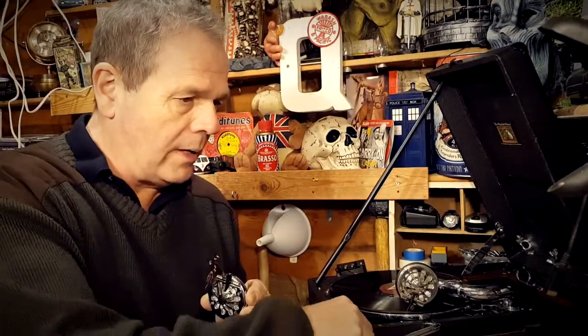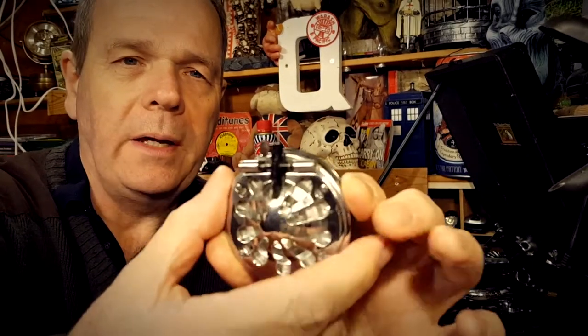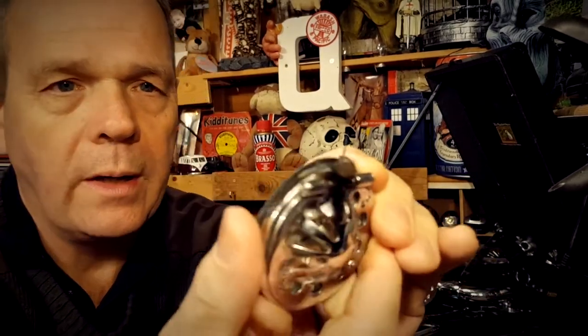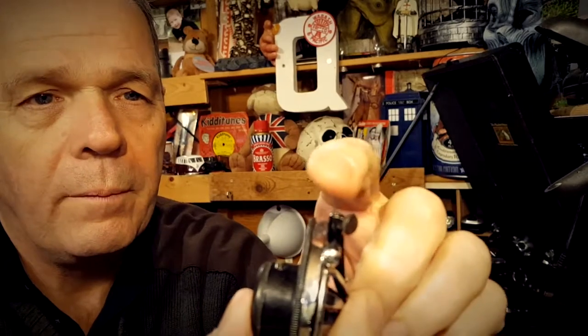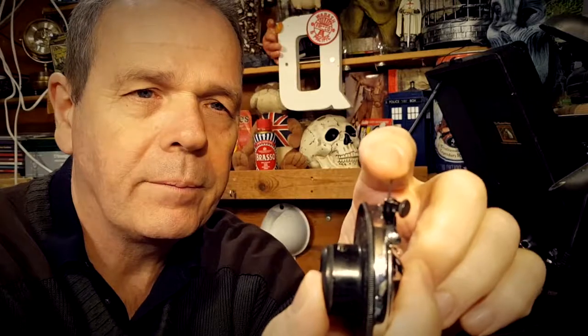Where the needle actually goes in — let me put a needle in, it might help a little bit more. Right, so here's the needle and it's doing this... I hope you can see that. Obviously not good.